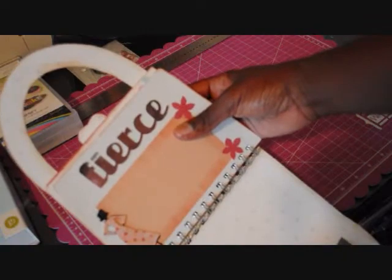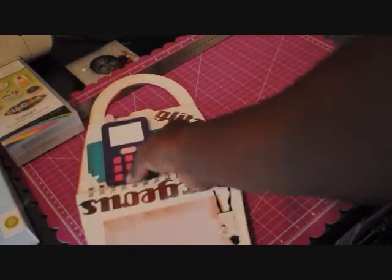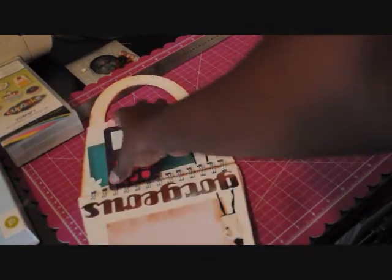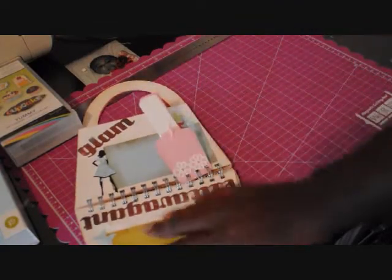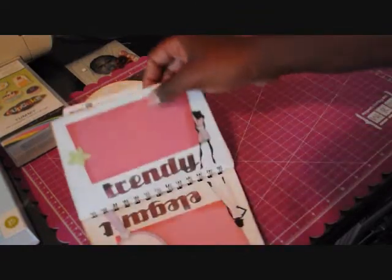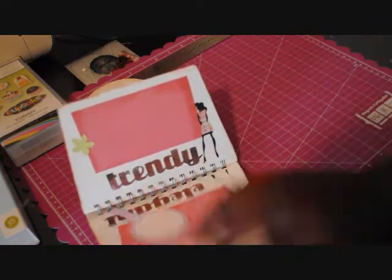The last page says 'Fierce.' The reason I decided to do these little inserts at the last minute was because these are items normally found in your purse — like your cell phone, and maybe nail polish, and a little compact mirror like this one.